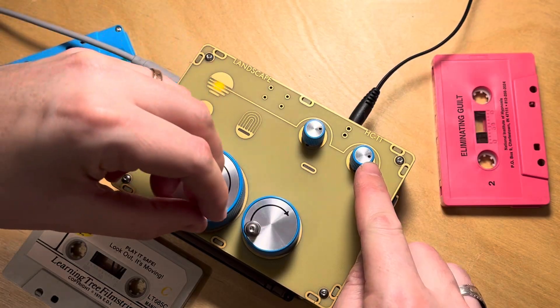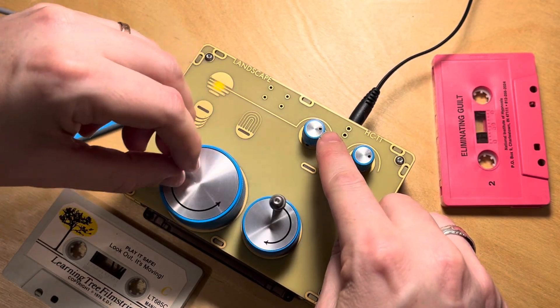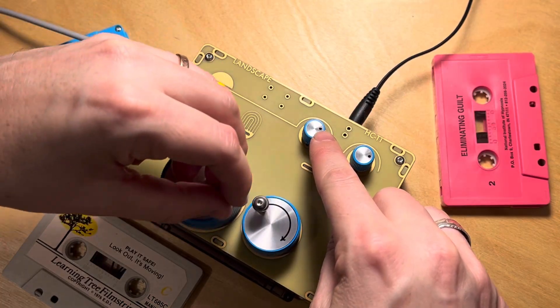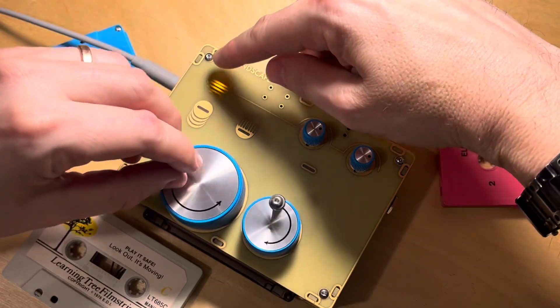This upper right-hand knob is the gain control. This knob next to it is the bass boost and bass cut knob. And this button over here is the momentary mute switch.